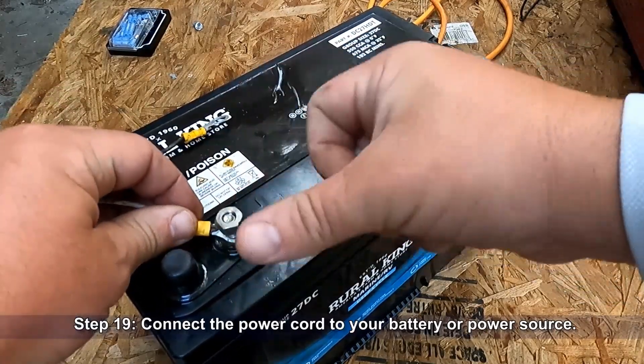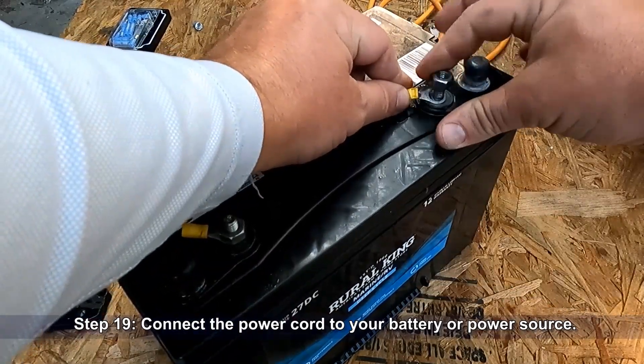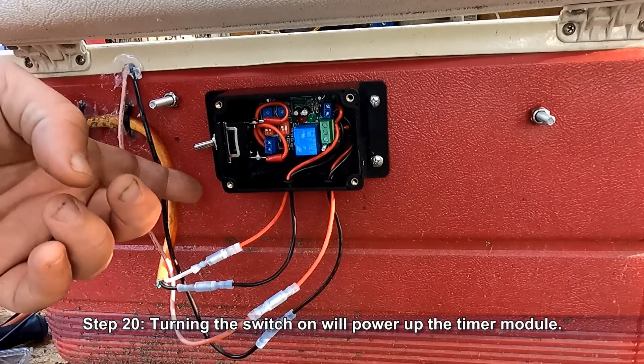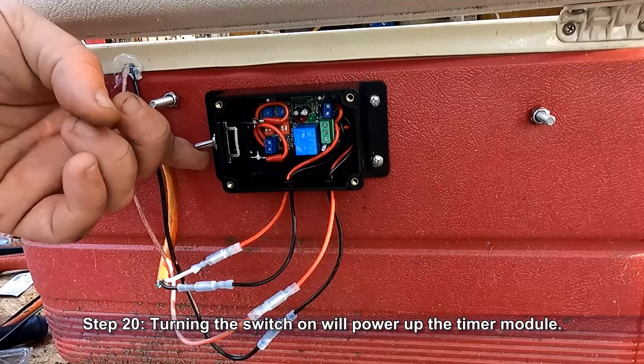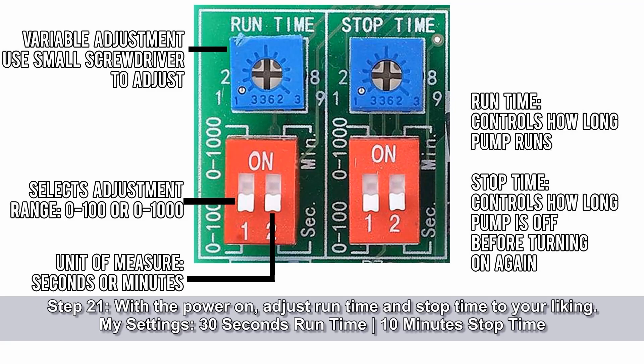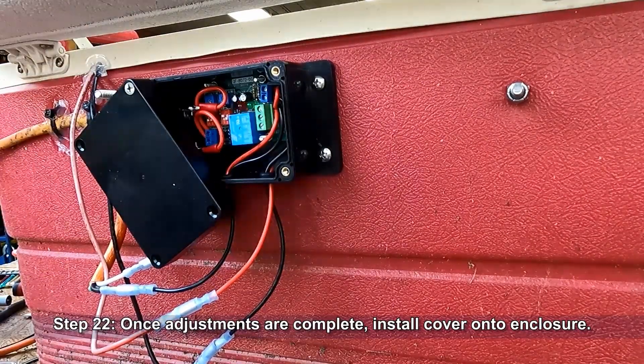Connect the power cord to your battery or other power source. Turning the switch on will power up the timer module. With the power on, adjust run time and stop time to your liking. My settings are 30 seconds of run time to 10 minutes of stop time. Once your adjustments are complete, install the cover onto the enclosure.